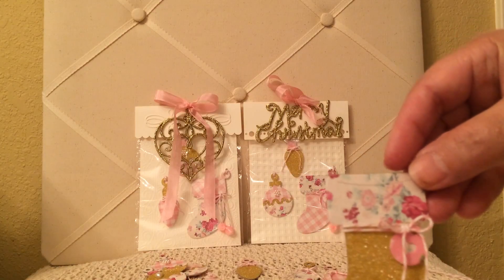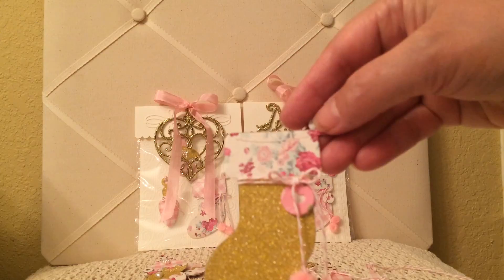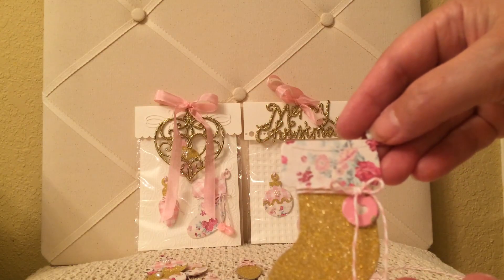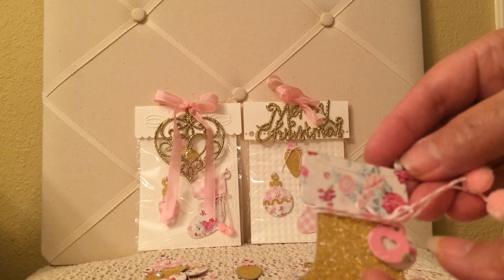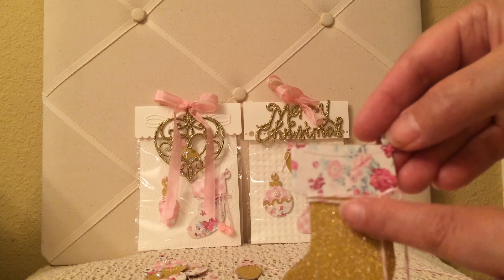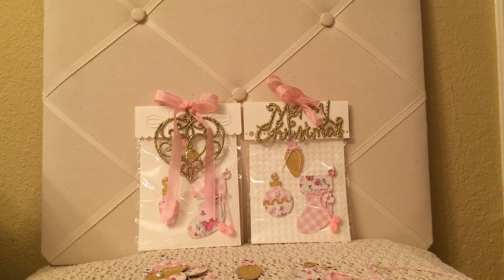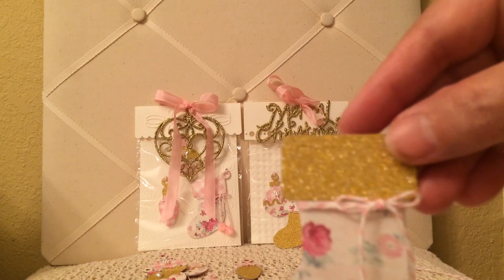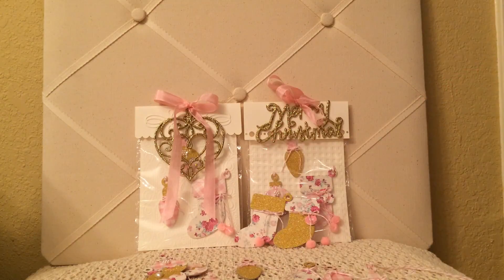Here's the stocking. I just took my seam binding and glued it into the little pom-poms. And there's that heart die, which is actually two pieces that I just put on the Baker's twine. Here's another one, and here's another one.